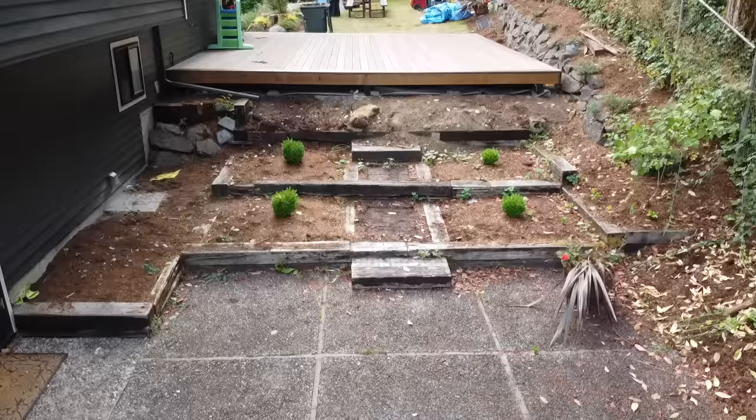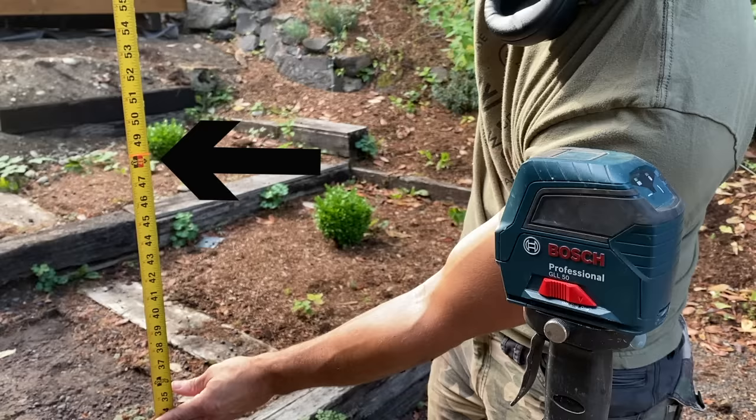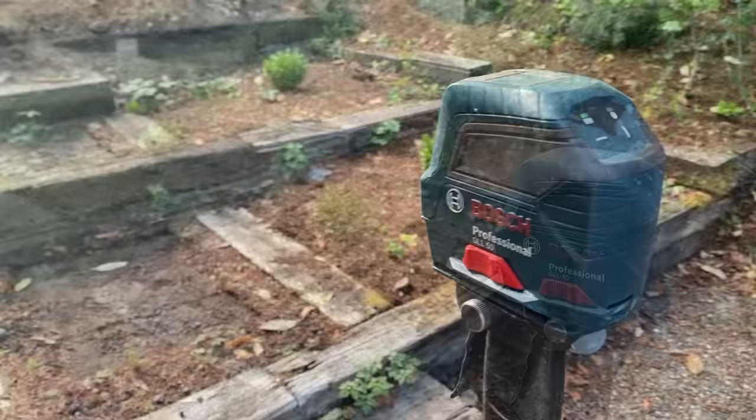As you can see, we have a lot of area to work with and we're going to completely renovate this entire space by removing the old retaining wall and installing a brand new one, while also adding a tremendous amount of useful space for this bottom patio.